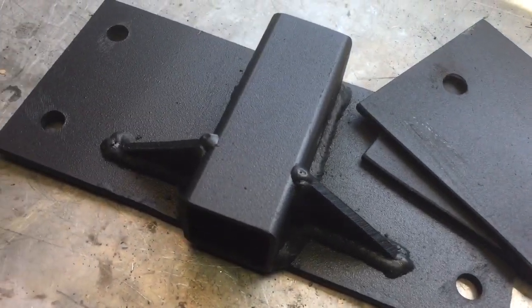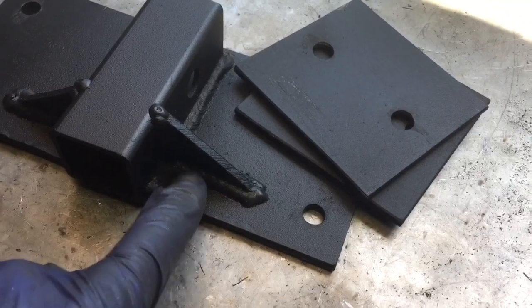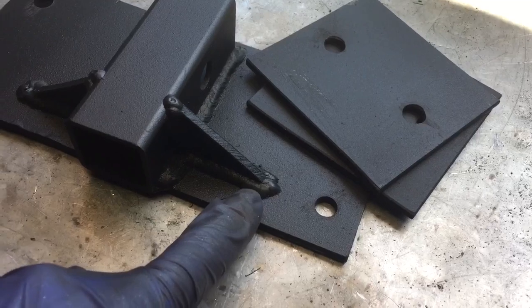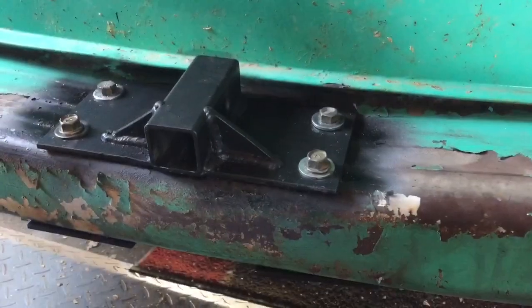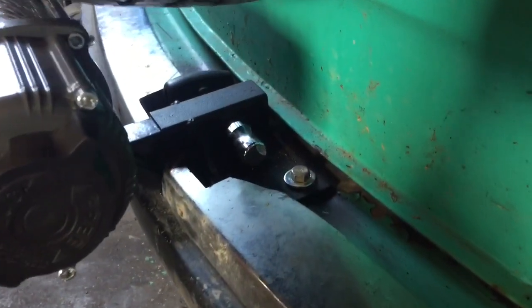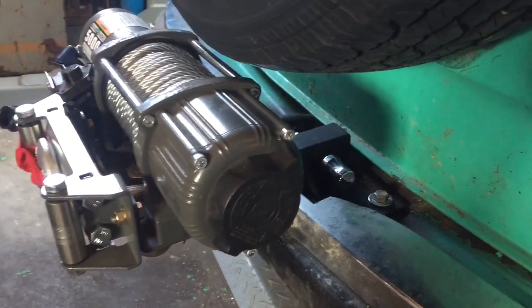Everything is powder coated now. Just a note — I welded this a little cold; I should have bumped up the power slightly with the gussets. Alright, the mount is bolted in, got the bumper mounted and the winch in.